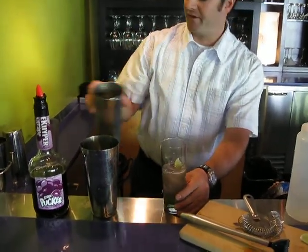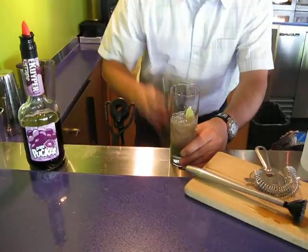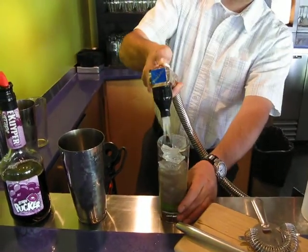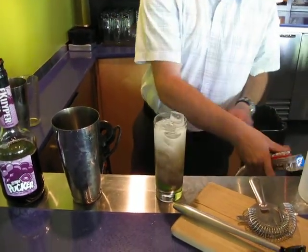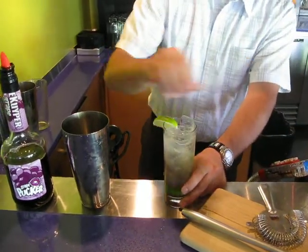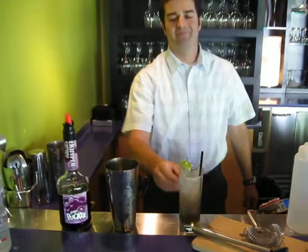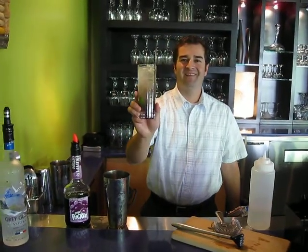Pour all the ingredients in there. Add more rocks to that. Top it off with soda water. Garnish with the lime, add a straw, and enjoy. There you have it — the Lime Ricky. Stay tuned for the next drink. Thank you very much.